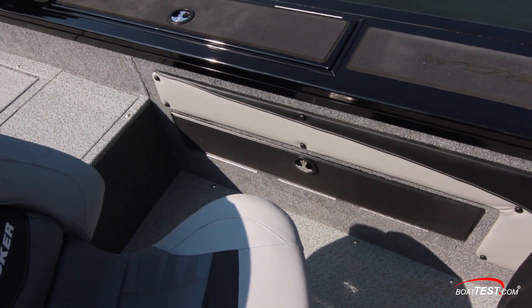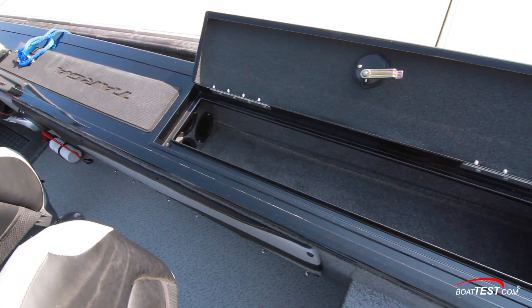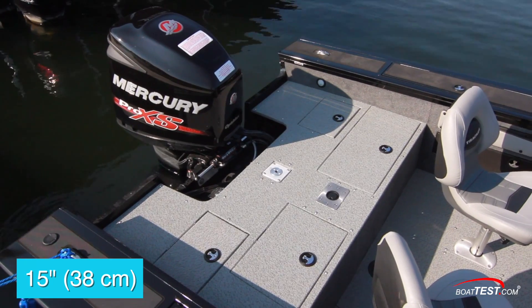Notice the bolsters are padded on the side, and for safety we come up 26 inches. At the forward end of the cockpit is in-deck storage. There's additional rod storage under the cap rail, and lockable storage is under the gunnel. This aft casting deck is elevated 15 inches.